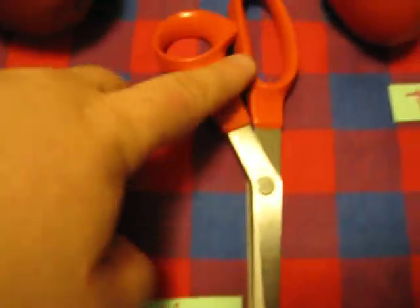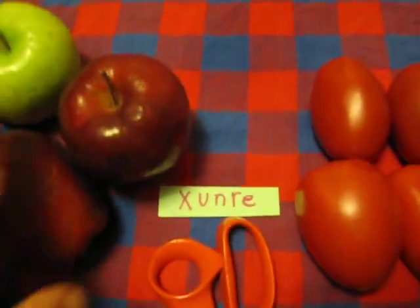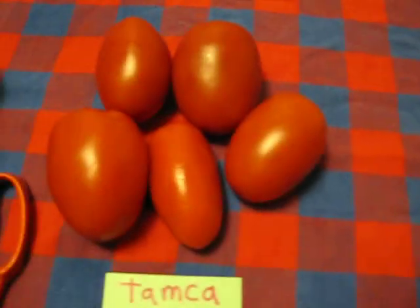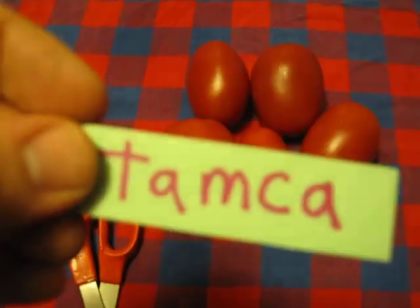Jinshi — shears or scissors. Khunre means red; all of these things here are khunre. And tom-sha — tomato. These are tom-sha.